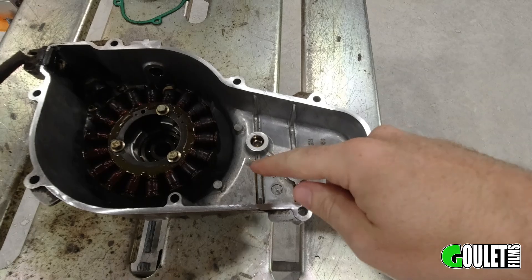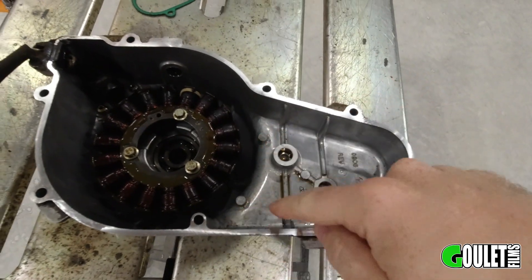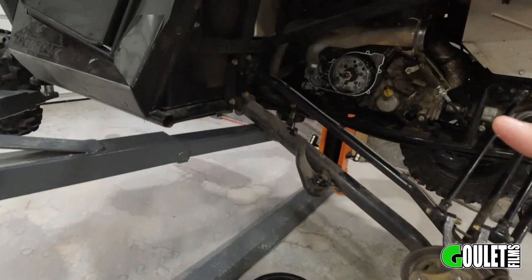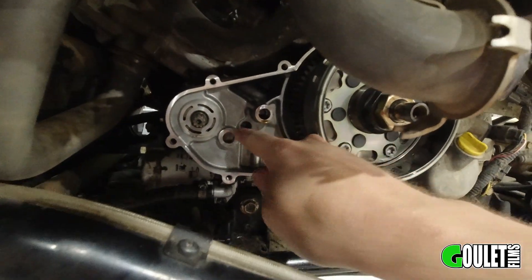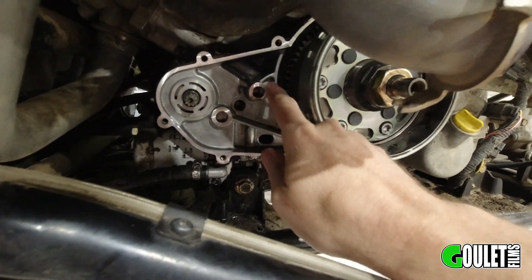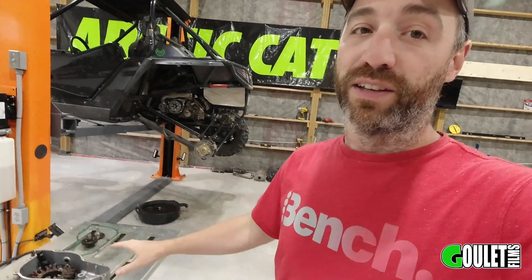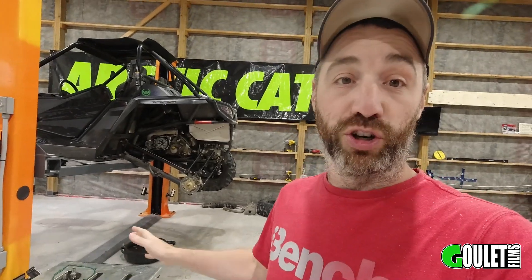I'm gonna spare you guys all the details because I'm sure there's other videos online showing this exact mod — I just want to show you guys how cool this 3D scanner is. The idea is to have some sort of plate welded in here to give this some strength, and then the same thing in here to add some strength to this boss. I'm not suggesting you go buy a 3D scanner just for this task specifically, because this could obviously be done with just some cardboard and a grinder.